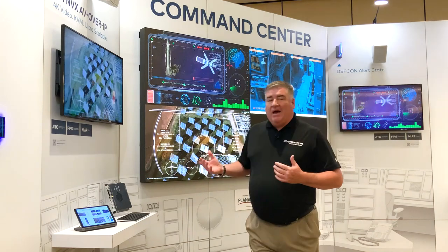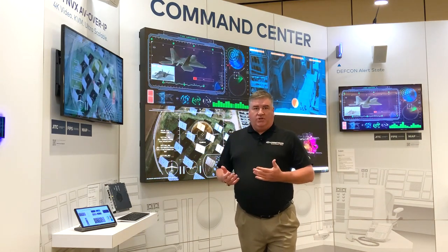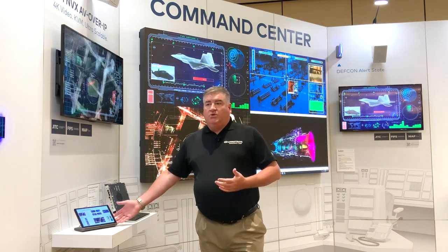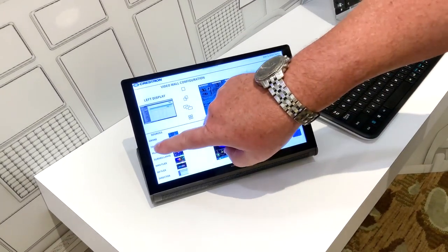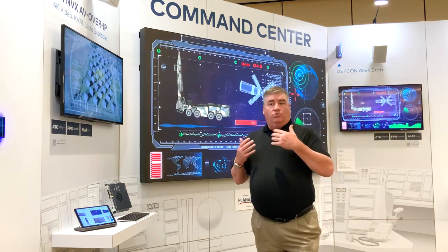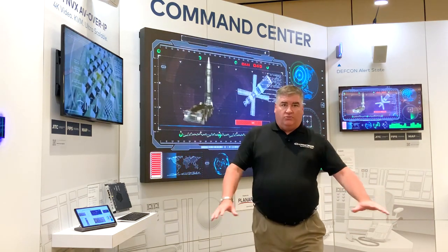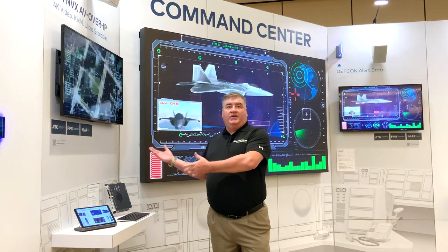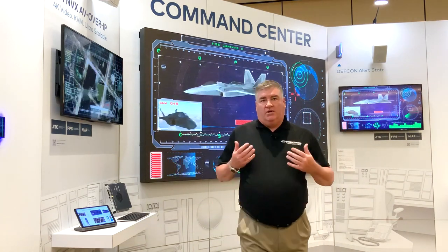One of the great things about using NVX is you have the ability to control our systems in many different ways. We can do it with our touch screens, which most people are familiar with, as well as having active preview created by NVX or by hot keying off of a keyboard. This allows us to do a command center where we can remove the clutter around the feet of your operators and bring a single solution to each desktop, with all of the computer hardware back in the computer room where it's out of the way for a much cleaner environment.